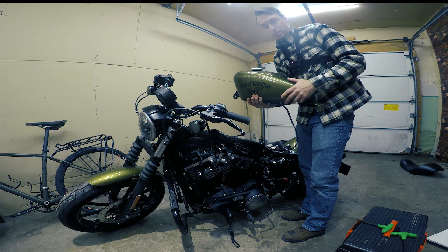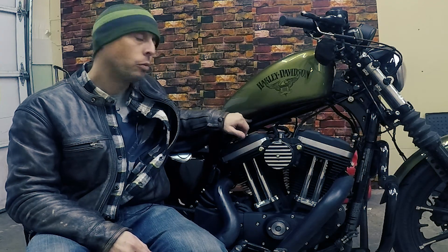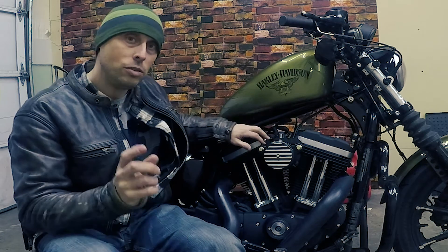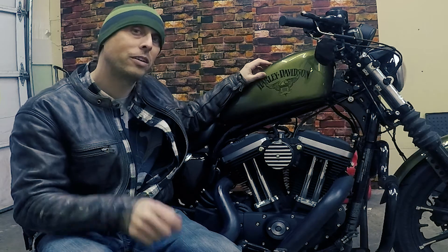Hey guys, thanks for tuning into part one of the tank lift, wire tuck, and coil relocation. It's bloody cold in the garage today, but as you can see everything was pretty successful. Stay tuned for the next part — the wire tuck. If you're interested in seeing any of that, go ahead and click the subscribe button. Thanks for watching, as always stay safe out there, keep your wheels rolling in the right direction — see you later everybody!